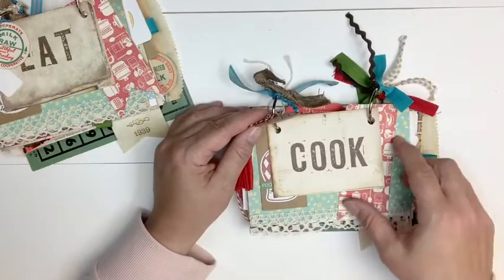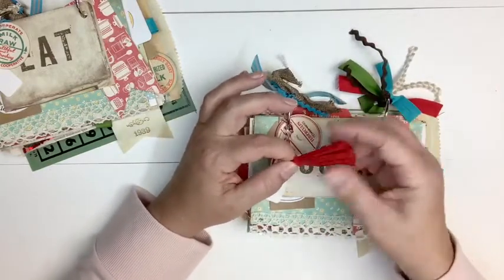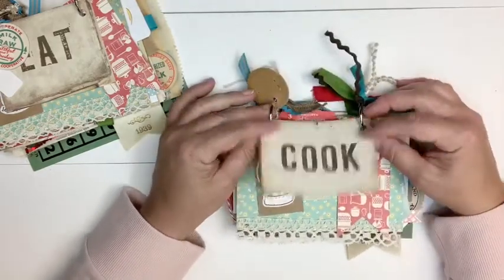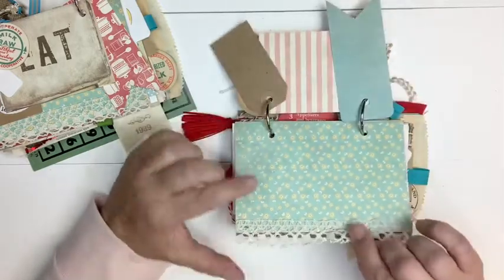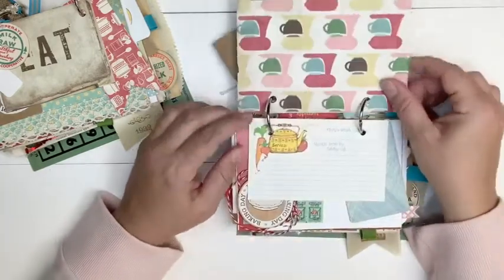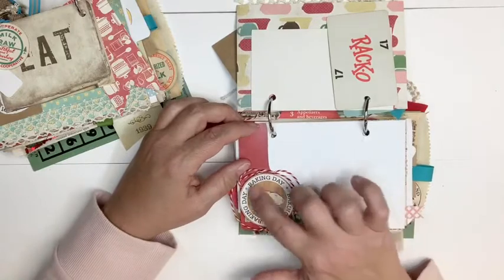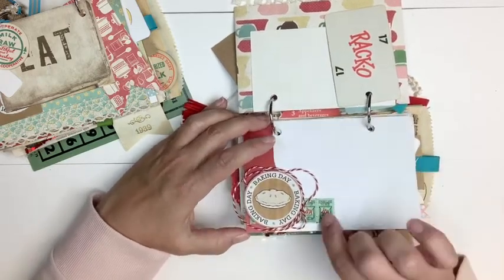The first one I'm going to call Cook because it has a little three by four card on it that says Cook. I added a lot of little fun things on the front — a little tassel in red, a tiny little tag, and a milk cap in red and white. This is a little three by four card that says Cook. I added a craft paper tag with some stickers from the collection, just a little banner tag. This is vintage lace that I found a couple weeks ago at an antique sale, so I added that to the bottom. I have a sticker here on top of some baker's twine, and that is all on top of some war bond stickers.